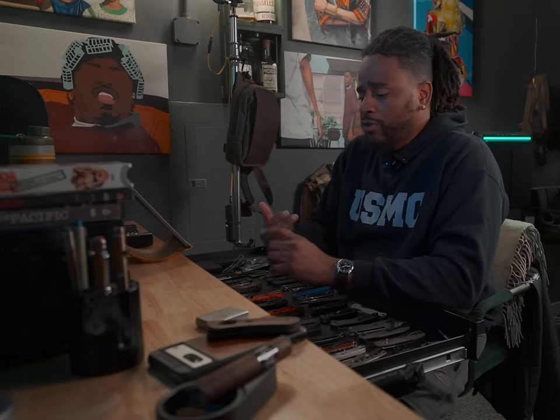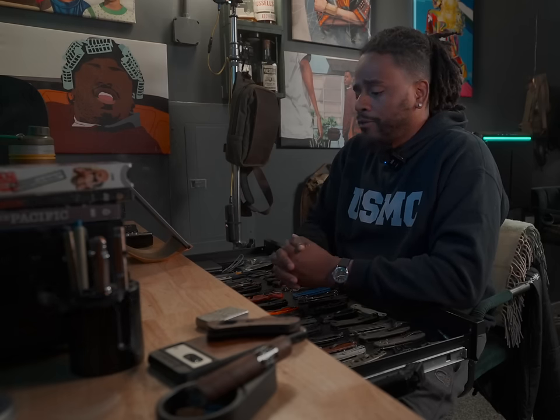The purpose of this video is to help you out if you're getting started in EDC, or if you're trying to mend, mold, maybe bring back or dial back your EDC setup. I'm going to give you five tips on how to either start an EDC, reduce your EDC, grow it, whatever you want to do.